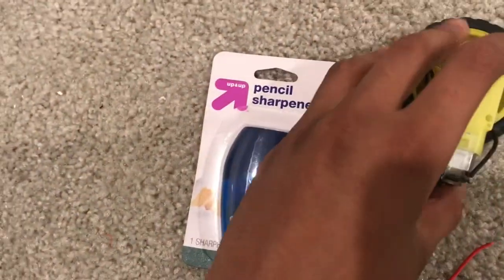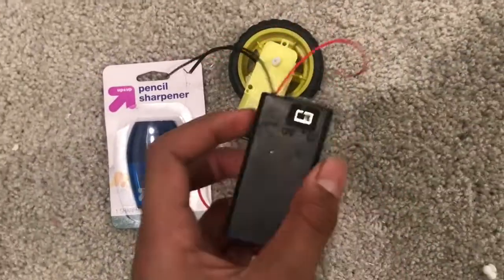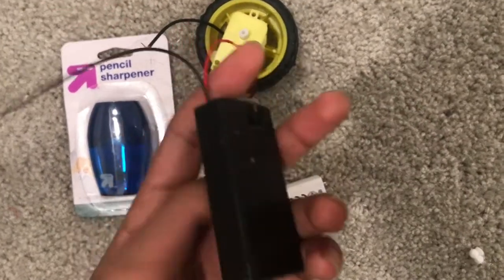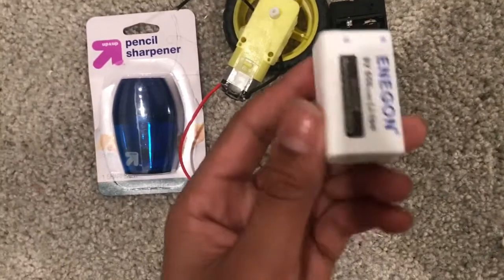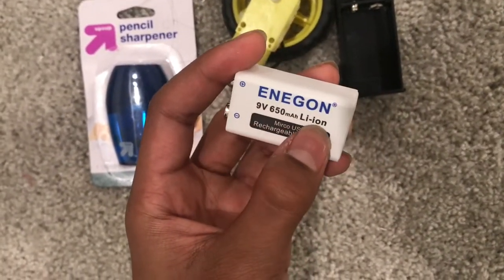Next you'll need a motor. I used a servo motor here but you can use a normal motor as well. Now you need something to power your motor. Here I used a 9 volt battery pack, which you can find on Amazon, as well as a 9 volt battery. This one's rechargeable so you can charge it whenever you need.